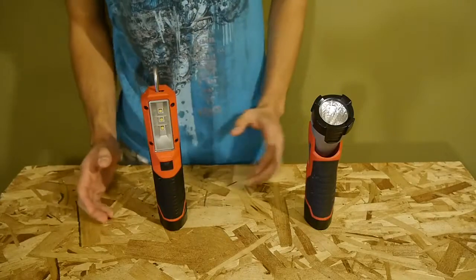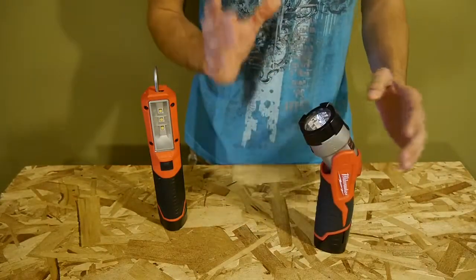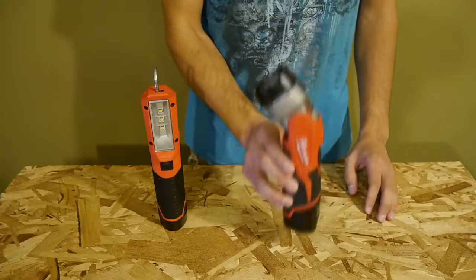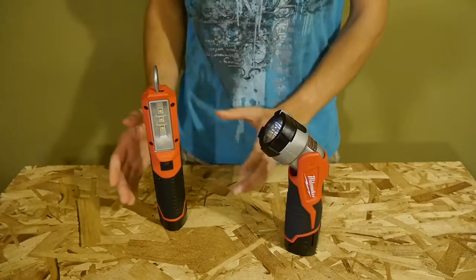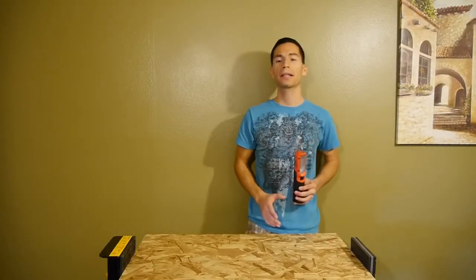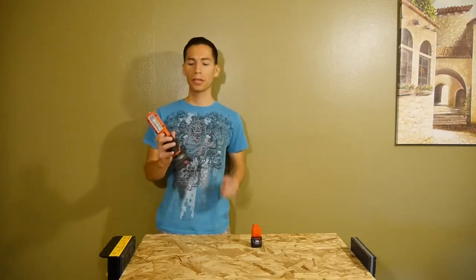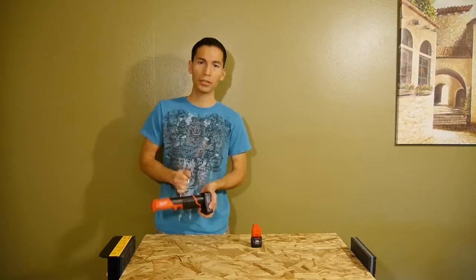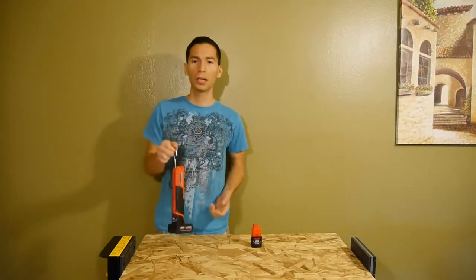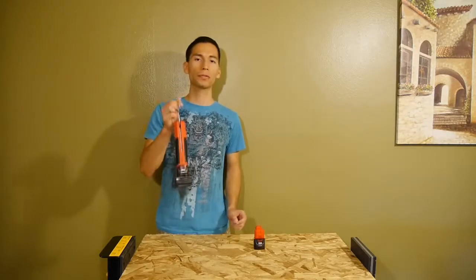Now onto what I don't like about it. Unlike the flashlight, it doesn't have a pivoting head. I really like that feature on the flashlight as I can place it anywhere and angle the light beam where I want it — I can't do that with the LED stick light. It also doesn't include the magnet, and I think it should be included for the price you pay. And lastly, when using extra capacity batteries, the hook will not stay in the horizontal position. But most people will be using compact batteries, so this isn't going to be a problem for most of you.